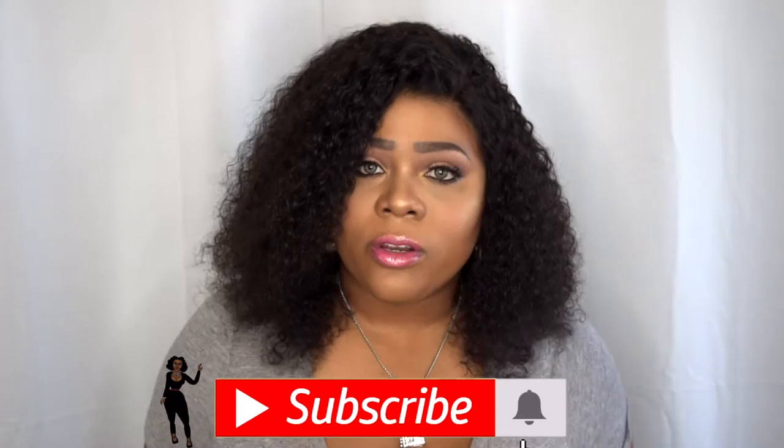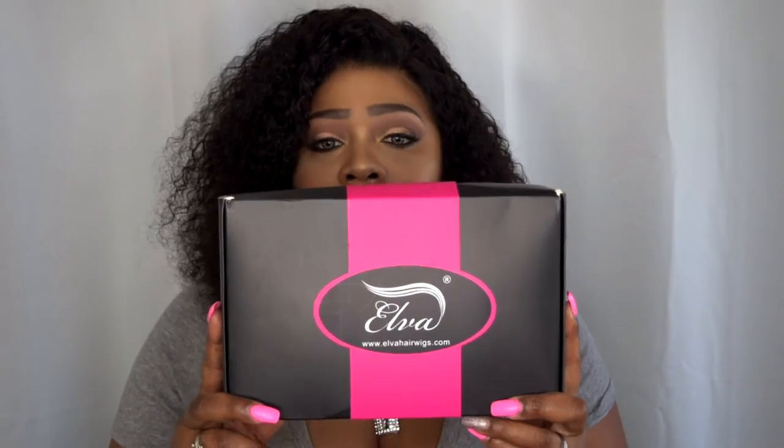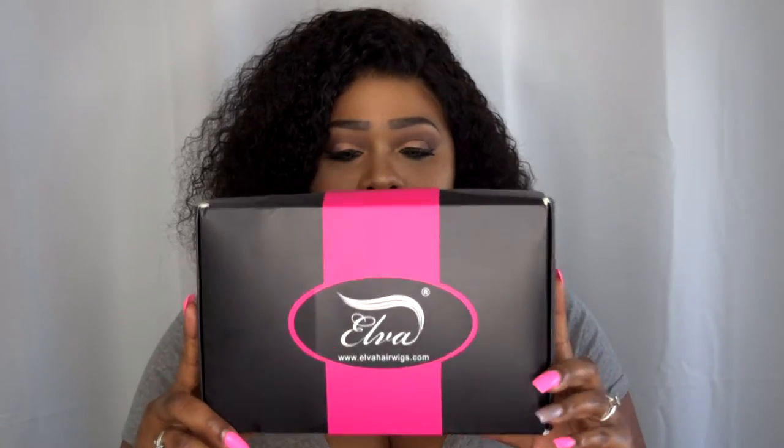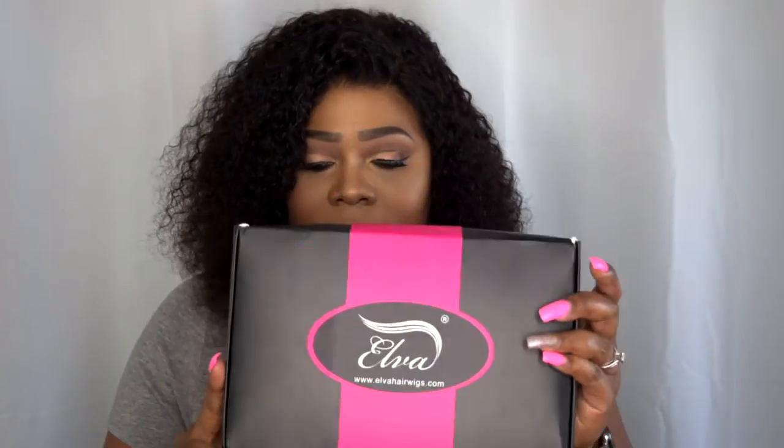Today's wig review is a collaboration with an AliExpress vendor. They also sell on Amazon by the name of Nimer. This is the packaging — the one on Amazon is over there, but they have a new store called Nimer. I do love the simplicity yet class to this box. I love this pink — it's super classy and pink. It looks like you're unwrapping a nice expensive gift.